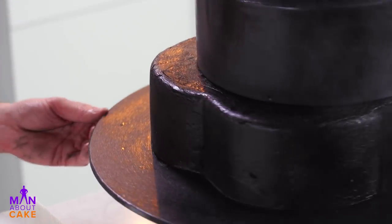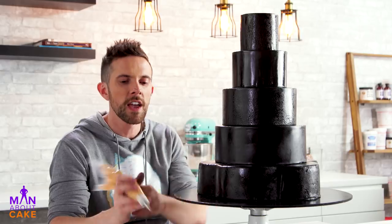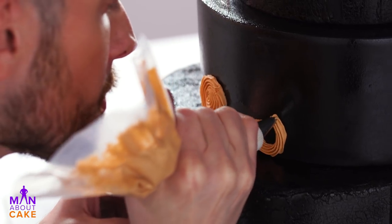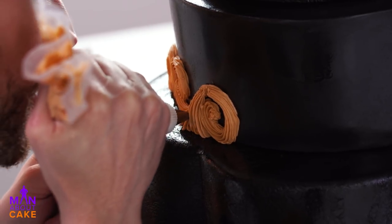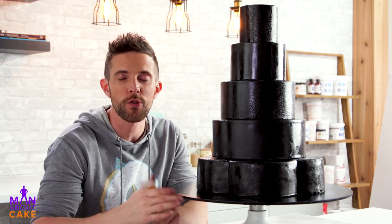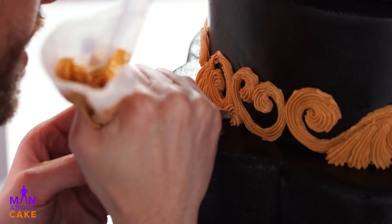Now I'm gonna use some edible lacquer to make her super shiny. I'm gonna pipe a dramatic collar around two of the tiers — the two solid black tiers. I'm doing this with royal icing that has been dyed a gold color. The reason why is because normally I would paint white royal icing gold, but because it's against a black cake, if I miss a spot the white is gonna really really show up. Hey, if you guys like gothic cakes, I have a friend named Sonya McLean who has a tutorial on how to make black lace — she has great gothic style.